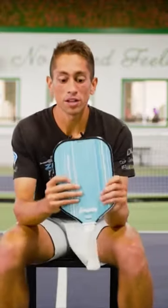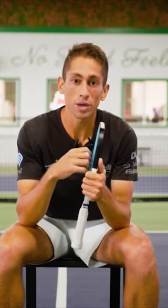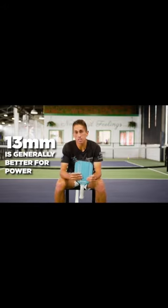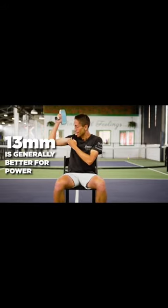But how do they play? The thinner core paddle is going to have the ball respond a little bit quicker, meaning the ball is not going to sink into the paddle quite as much. It's going to come off of the paddle quickly and with a little bit more velocity. So the 13 millimeter paddle is great for somebody like me who doesn't have big guns and can't just crush the ball. This is the paddle that I play with.